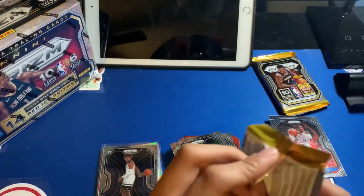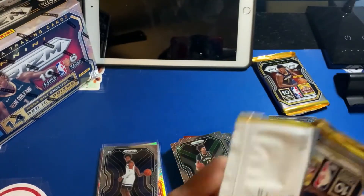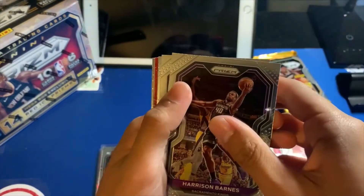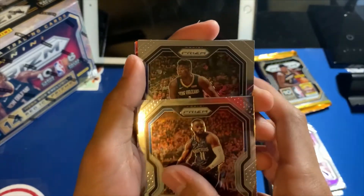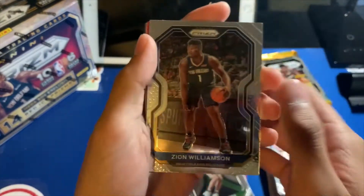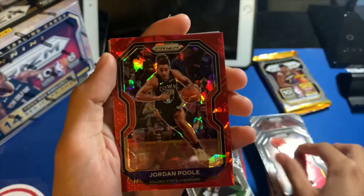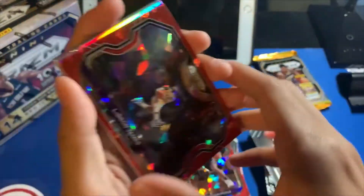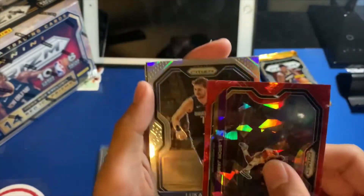Two more packs left in box number one. Still need LeBron and Wiseman would be great too. Got Harrison Barnes, Tim Hardaway Jr., base card, and Zion second year. Jeremy Grant, not a rookie Jordan Poole — and then... LeBron James red cracked ice base! Oh man, that is a beautiful card! And then behind him we had a Luka Doncic silver! Wow. There is that LeBron color we asked for — ask and you shall receive!